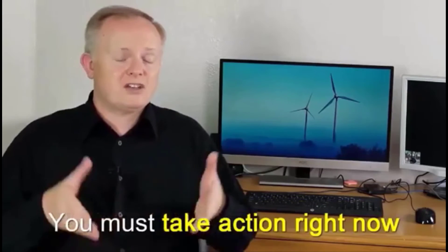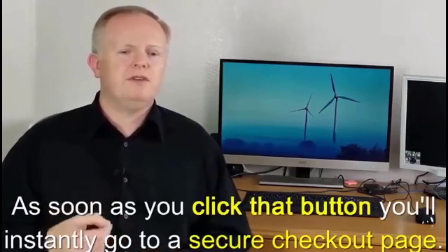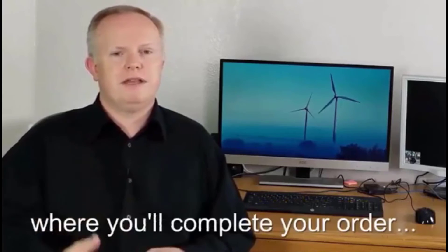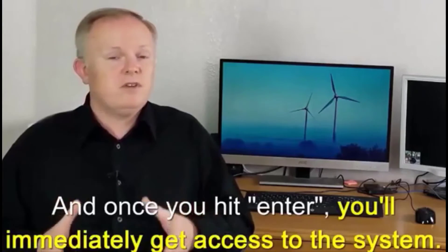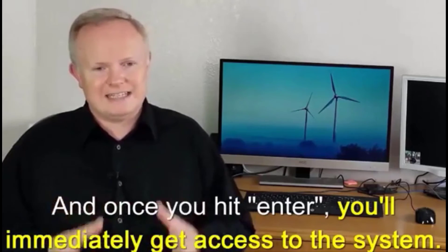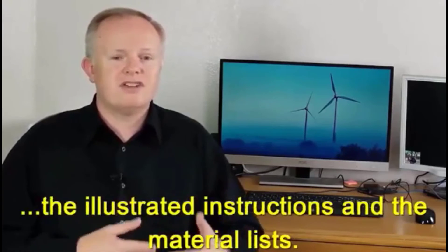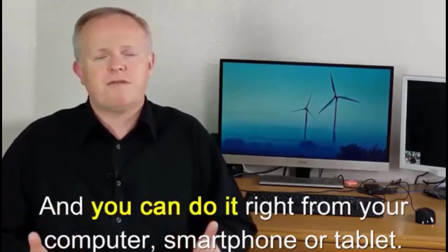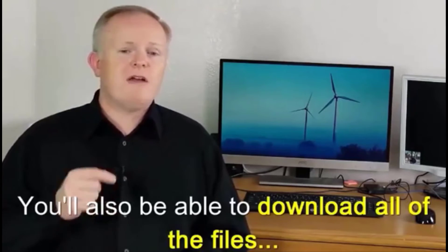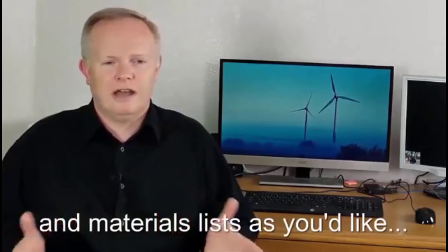If you want to take advantage of this rare discount, you must take action right now by clicking the big Buy Now button directly below this video. As soon as you click that button, you'll instantly go to a secure checkout page where you'll complete your order — it takes all of five seconds. Once you hit Enter, you'll immediately get access to the system. You'll be able to view the complete guide, blueprints, illustrated instructions, and materials lists right from your computer, smartphone, or tablet, and you can download and print out as many copies as you'd like.